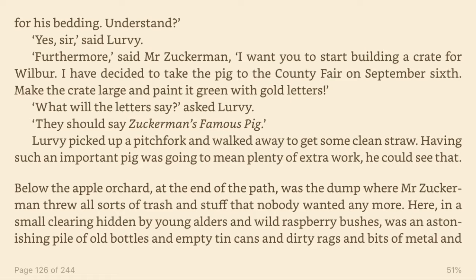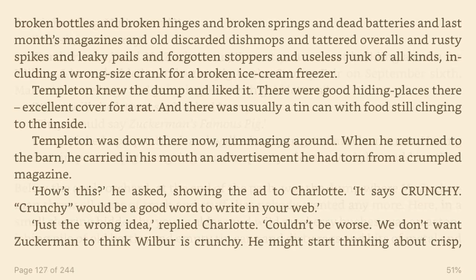Below the apple orchard, at the end of the path, was the dump where Mr. Zuckerman threw all sorts of trash and stuff that nobody wanted anymore. Here, in a small clearing, hidden by young alders and wild raspberry bushes, was an astonishing pile of old bottles and empty tin cans and dirty rags and bits of metal and broken bottles and broken hinges and broken springs and dead batteries and last month's magazines and old discarded dish mops and tattered overalls and rusty spikes and leaky pails and forgotten stoppers and useless junk of all kinds, including a wrong-sized crank for a broken ice cream freezer. Templeton knew the dump and liked it. There were good hiding places there, excellent cover for a rat, and there was usually a tin can with food still clinging to the inside. Templeton was down there now, rummaging around.